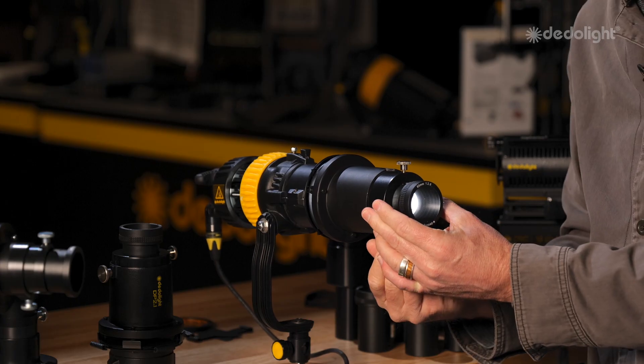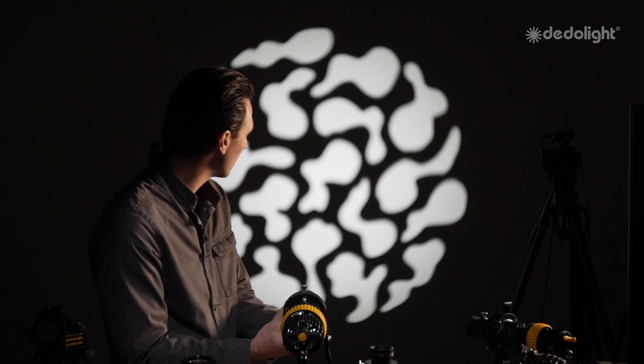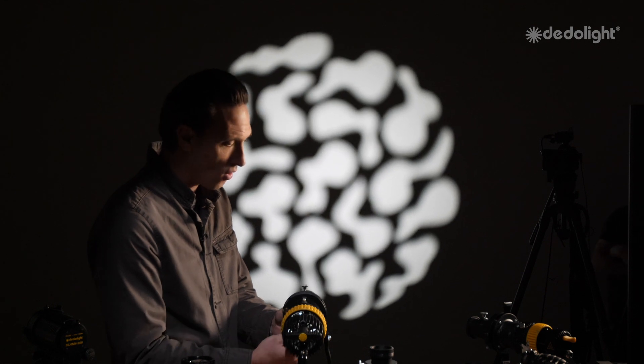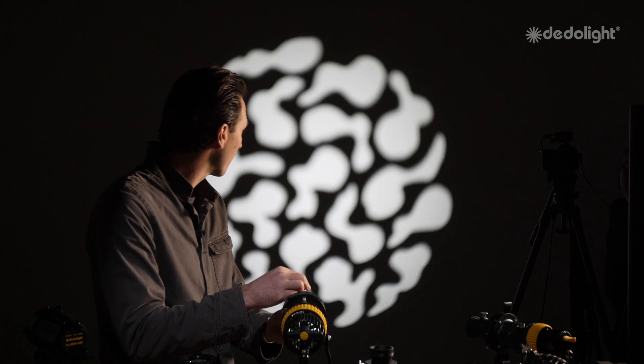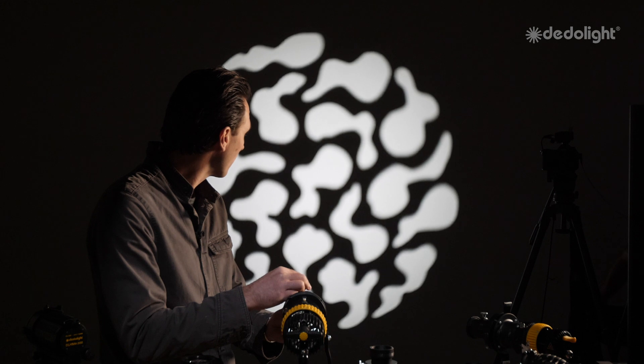You have a lens holder here and a tightening knob that you can use to move the lens holder. As you can see, my image is getting more in focus and out of focus by pulling the lens holder. Or, I can tighten that up and loosen the front lens — you can pull the front lens to get the same type of effect: softening or focusing.